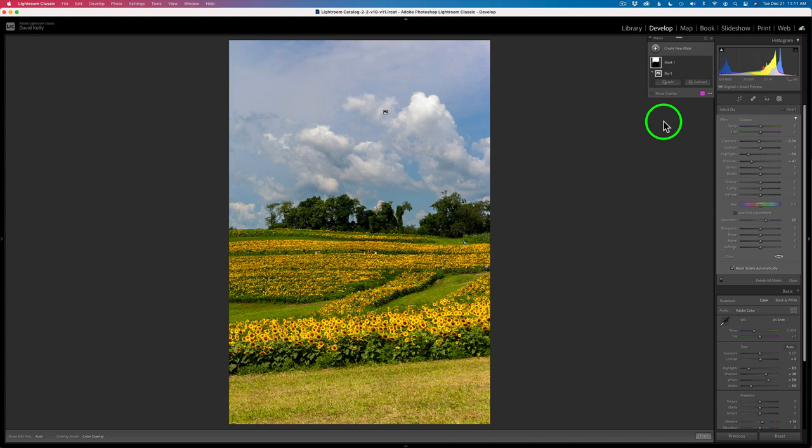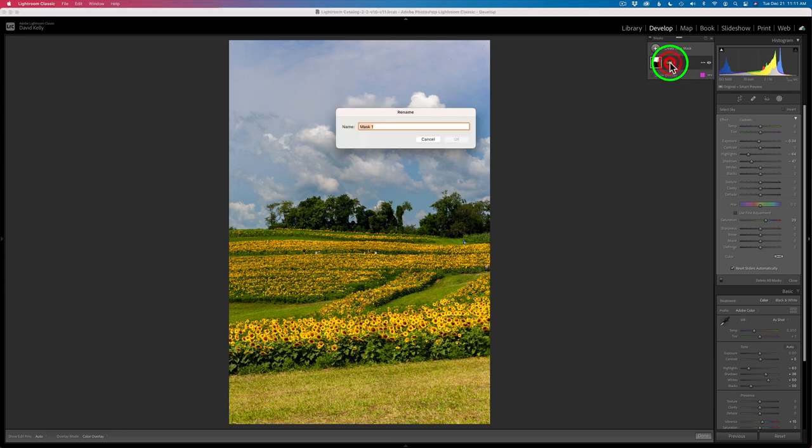We'll be making quite a few different layer masks today, so it's not a bad idea to label these. Let's double-click mask one and give it a name. Let's call it 'sky,' because after all, it is a sky. Click OK. This will help us to stay organized.